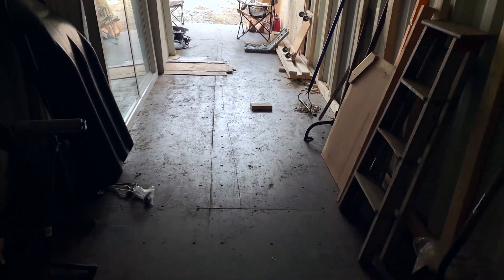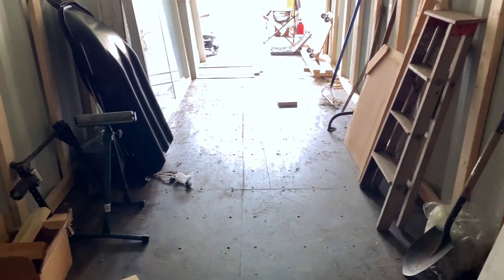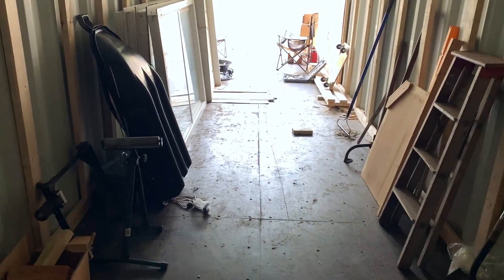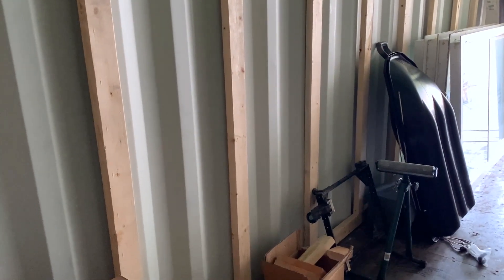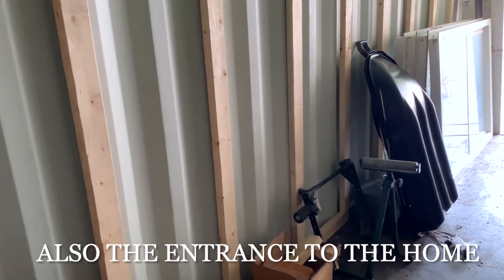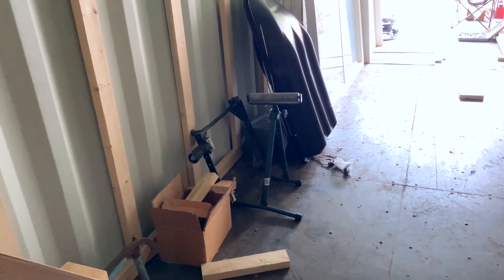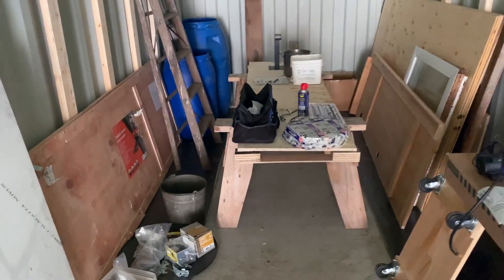From that block up there down to approximately here would be the kitchen and the eating area. This is where on the outside I was talking about there'd be a door in here, and the sitting area I mentioned would be outside. Somewhere around here could be the wood heater that would heat the entire place.